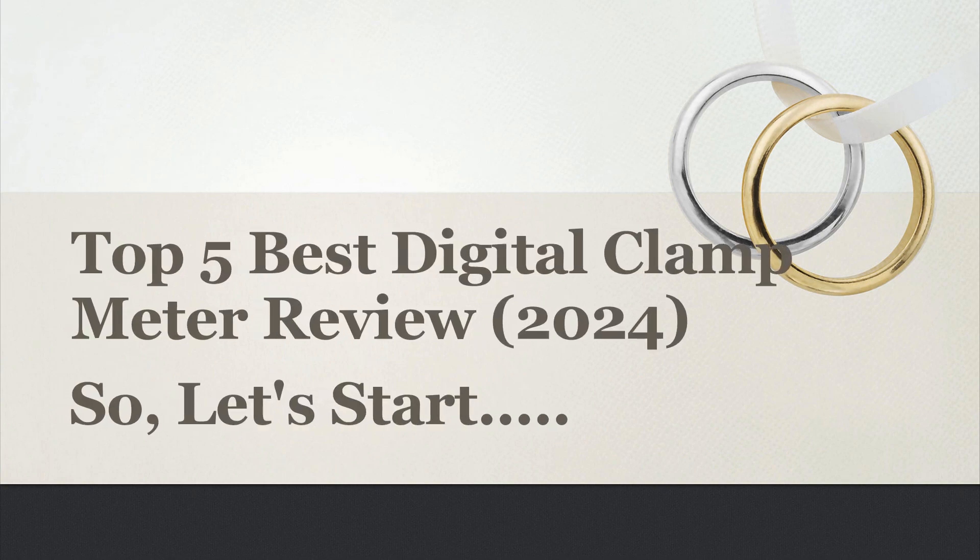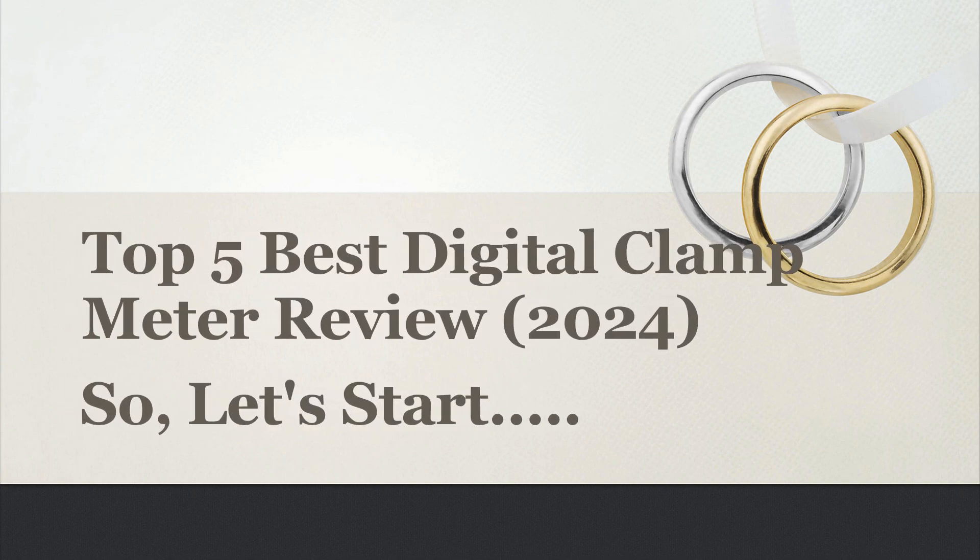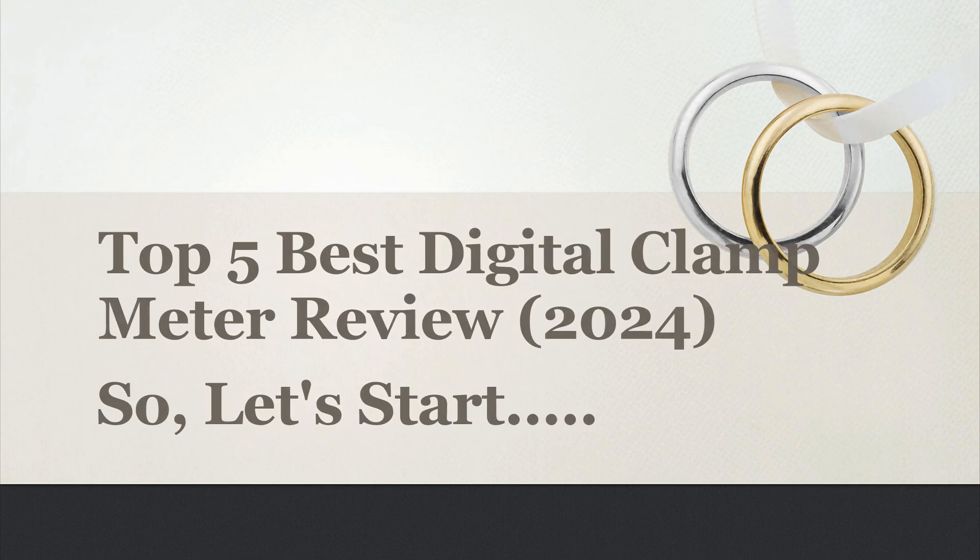Today's video, I will share with you Top 5 Best Digital Clamp Meter Review 2024. So, let's start.